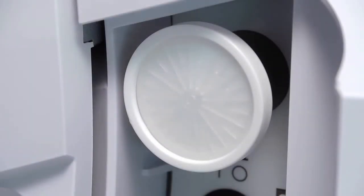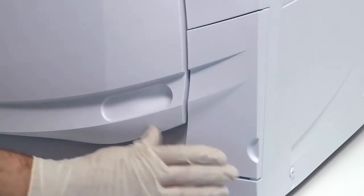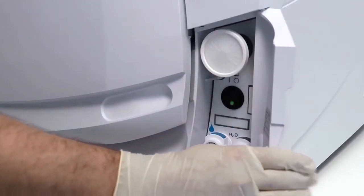The bacteriological filter is an essential component of your W&H Liener MB steriliser. It filters the air entering the chamber when drying the load, ensuring the air does not become recontaminated. The filter can be found behind the service door.